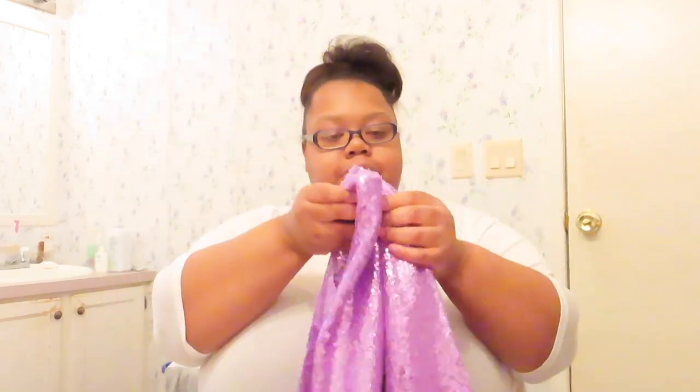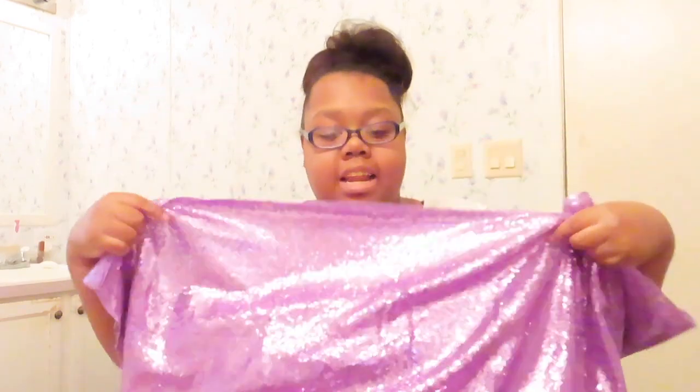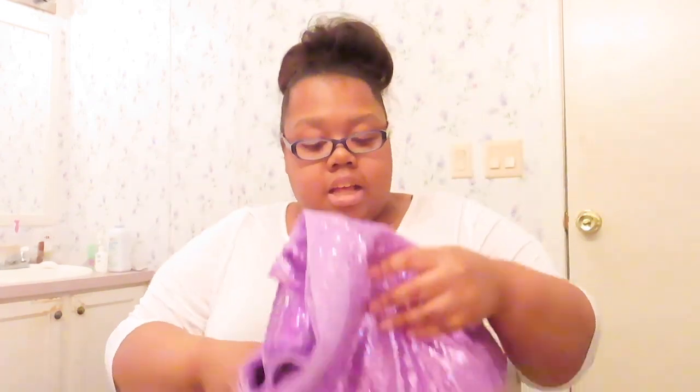I got this cute little backdrop in my favorite color. It comes in a two-pack. And one of them fell off.